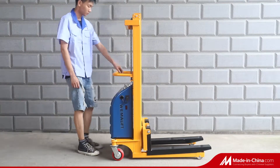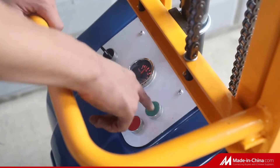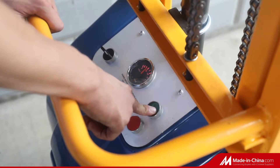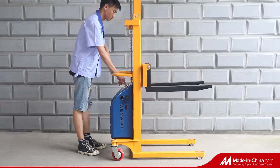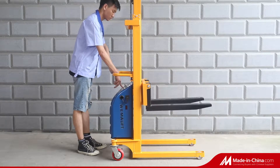Wema Lift stackers are mainly divided into hand, semi-electric, and full-electric stackers with walking model, ride-on model, counterbalance, reach truck, and order pickers.